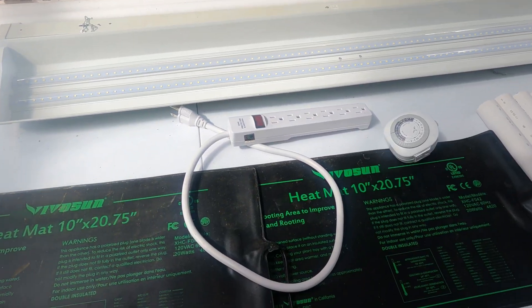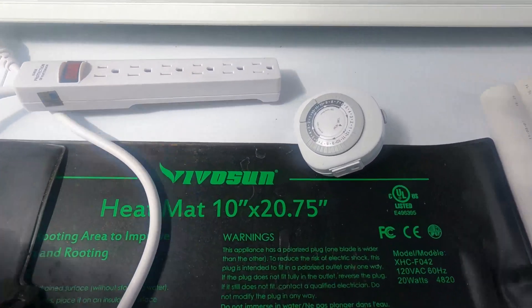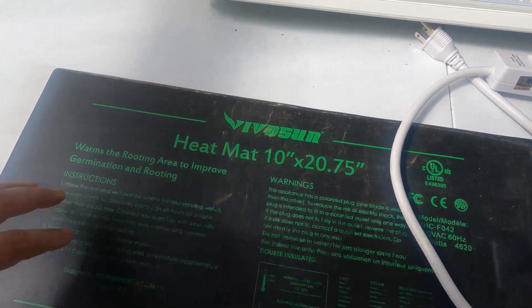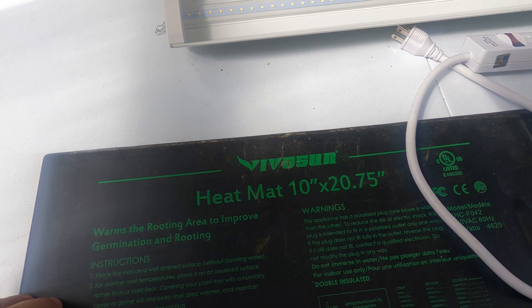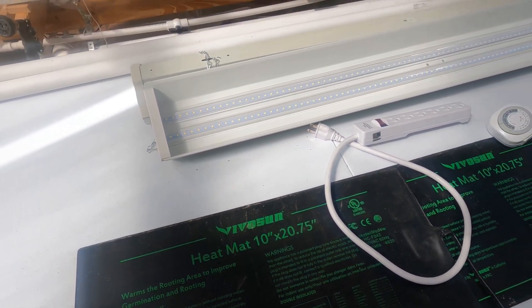The heat mats I have here are the Vivosun heat mats. You can get these off Amazon — I'll have a link in the description. Now let me show you how we assemble all this.